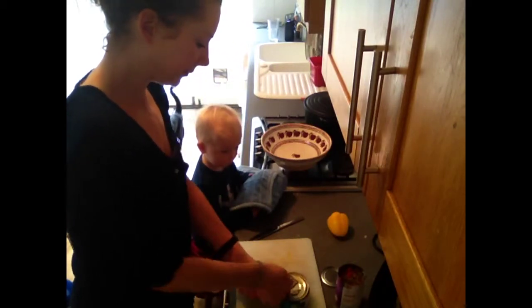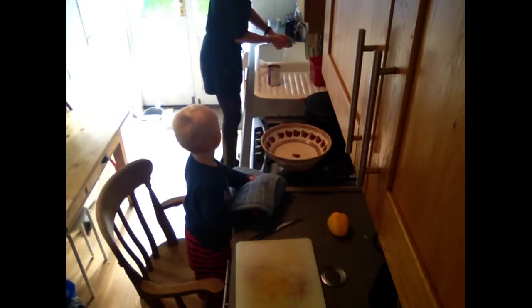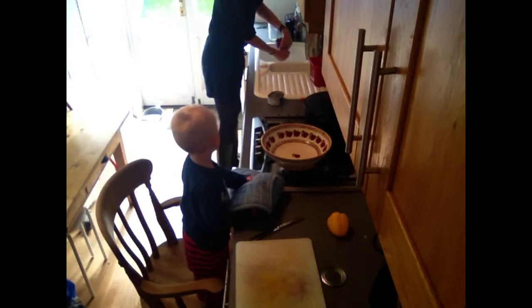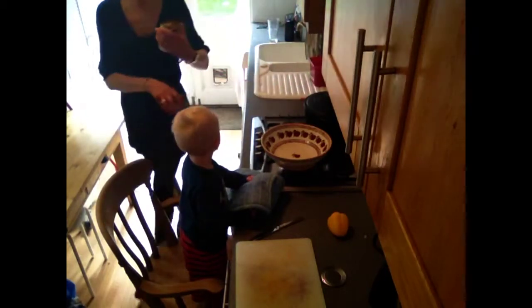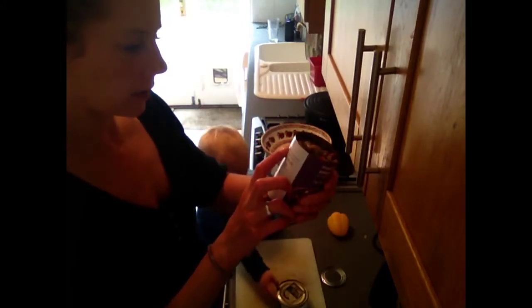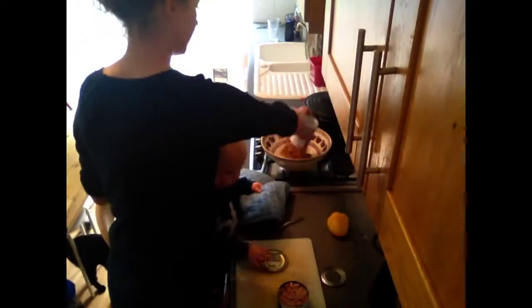A couple of tins open — we're going to drain these. These beans are in a vinaigrette. Let's see the ingredients — always have a look at the ingredients to see what's in it. So this is mixed beans, water, sweet corn, a little bit of sugar and some white wine vinegar, and a little bit of salt as well. Okay, that's fine — I'm going to add those in.